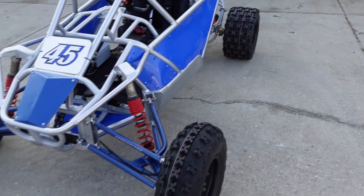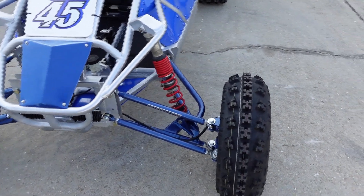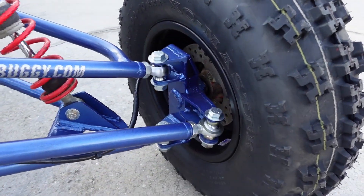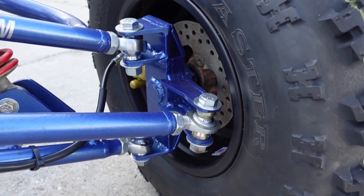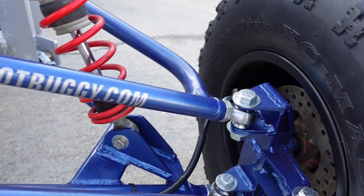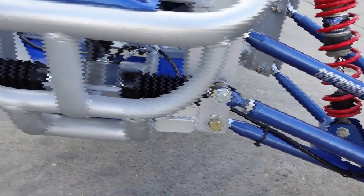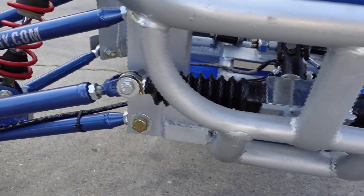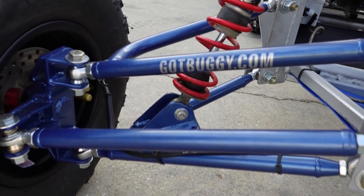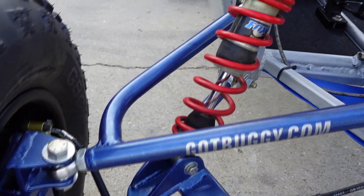The whole front end is custom, built in-house here as you've seen through the videos. Got 5/8 Heim joints for ball joints, and a high 5/8 Heim joint for the outer tie rod end with a half-inch bore. We made the clevises and tie rods here. The arms were made here. The rack is an MP rack, which are going up daily in price - at one time we got them for $99 and now they're up to $200.